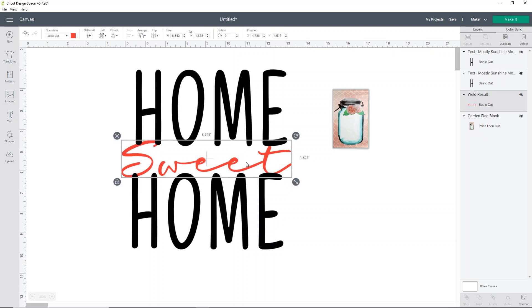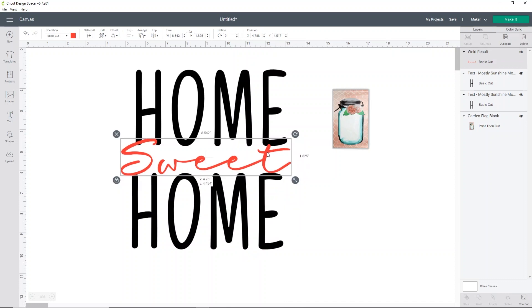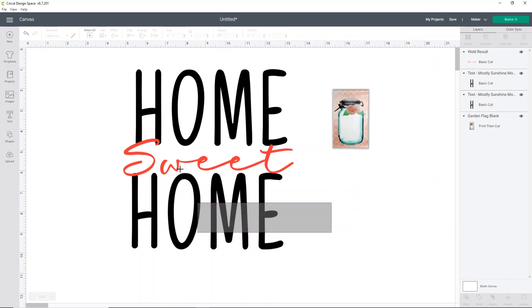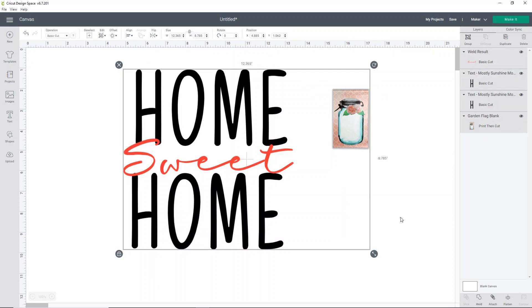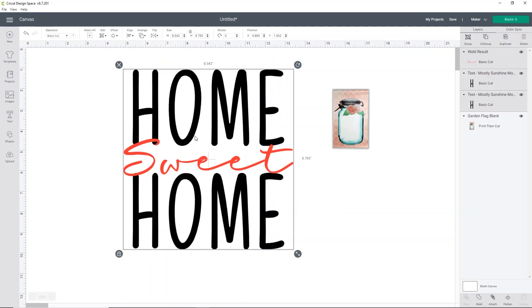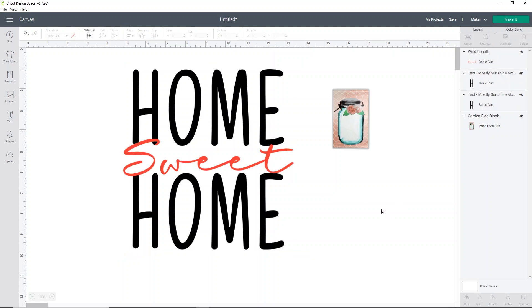I love the word sweet. I'm going to move this to the front so I can see it better. So I'm going to right click on the word sweet and click send to front. That just makes it easier to see where it's sitting on the word home. I do want it to cut into the letters just a little bit so we can see the words. If your homes don't look like they're lined up, that's okay. I'm going to select the sweet, the home, and the two homes, and I'm going to click align and then align them horizontally. That's just going to make sure that everything is nice and centered.